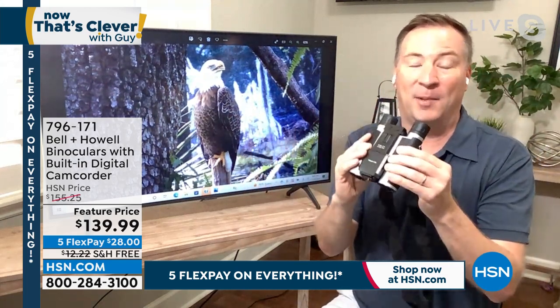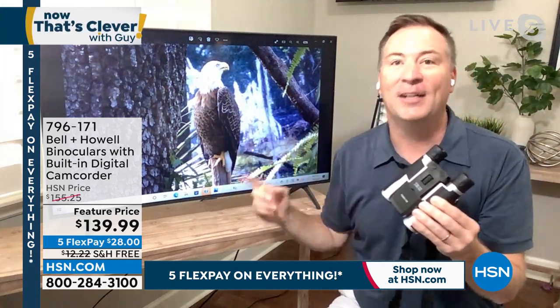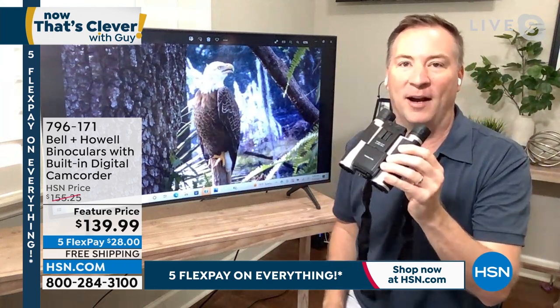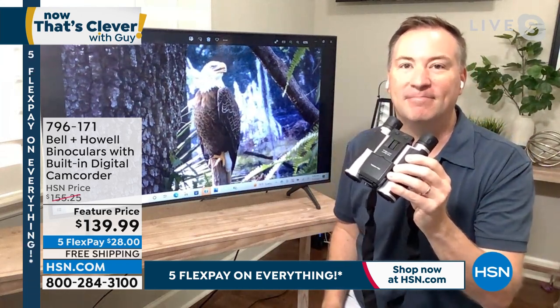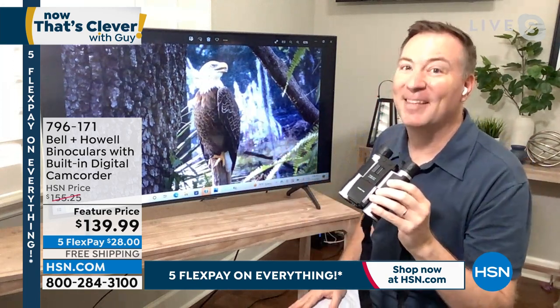But now with your Bell and Howell binoculars, whether you're at the water, whether you're traveling with the kids, whether you're down at the zoo, you are capturing professional quality photos and videos with your brand new binoculars. And look at how stable that is — because there's a built-in image stabilizer inside the binoculars.